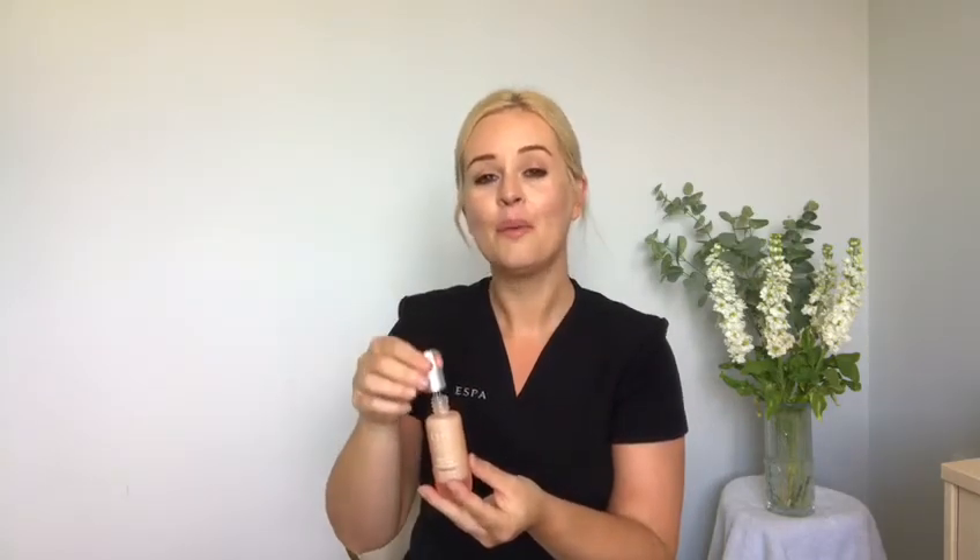Once we have applied all of our eye products, we can start to apply our face products, starting with the Lift and Firm Intensive Serum. The Lift and Firm Intensive Serum is going to visibly tone, tighten and firm the skin. We can apply this product twice daily, in the morning and the evening, underneath a moisturiser. You just need a couple of drops of the product into your hands, warm the product all the way into the hands and then apply onto the face, the neck and the decollete.